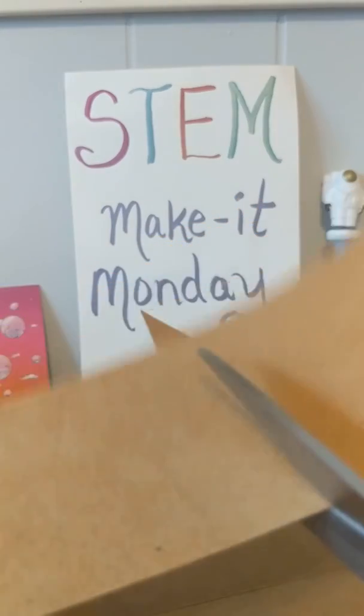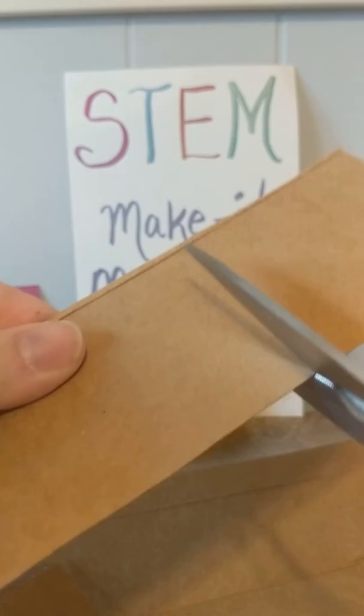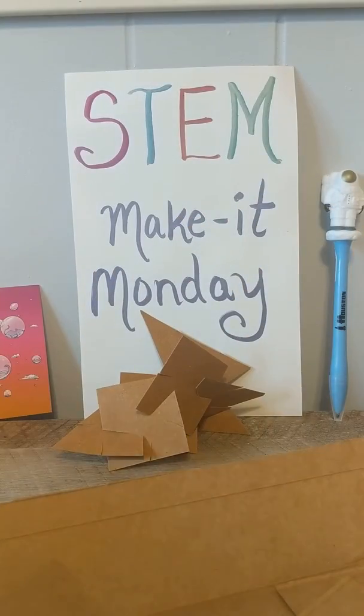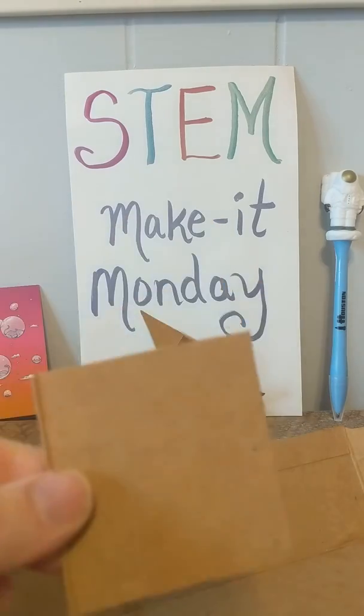So all I'm going to do is cut a couple of squares for you. They don't have to be perfect — they can be whatever size you want. I think the bigger the better, though. You don't want to make these too small because they might be a little too flimsy and they won't stand up.